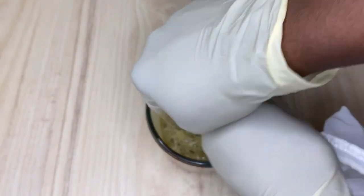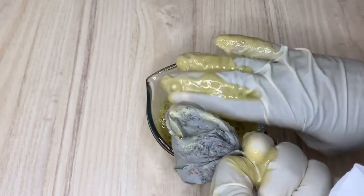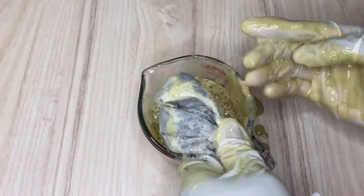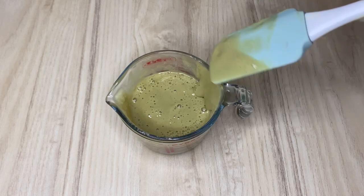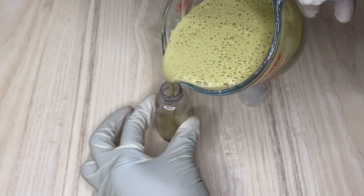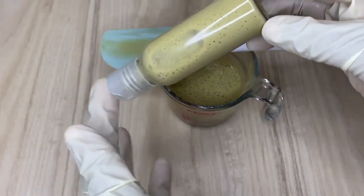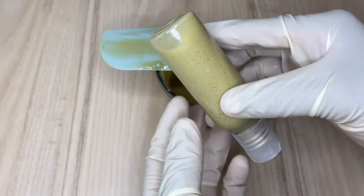Now I'm going to separate the herb residue from the castile soap mixture. This gives us a super creamy, moisturized, soft shampoo that helps to build your hair follicles. The residue you can also add back into your shampoo and let it sit for weeks or months to continue infusing. Now I'm pouring it into a little bottle for first use — look at this creamy color, it is super duper amazing.